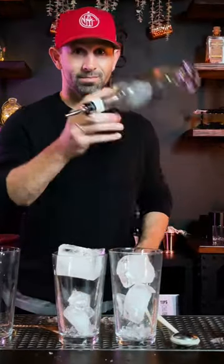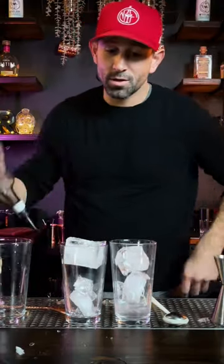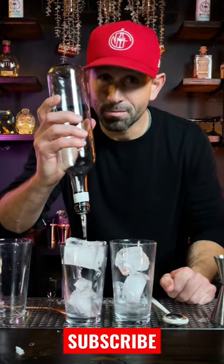And then all you gotta do, start pouring your cocktail. Try this trick the next time that you make a cocktail.